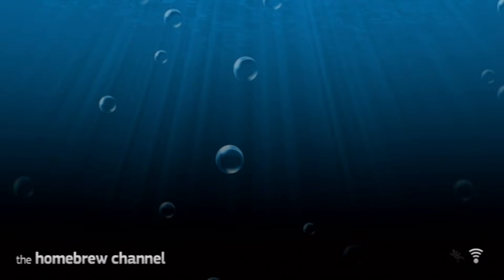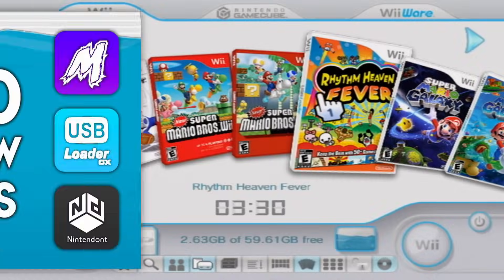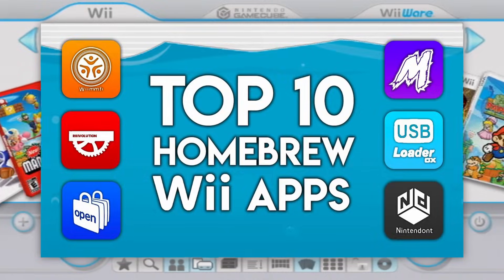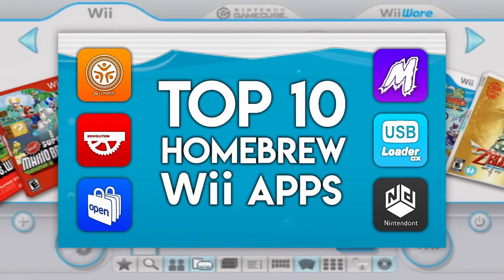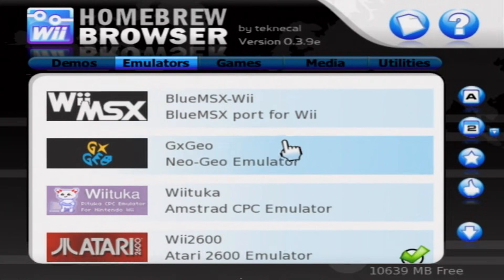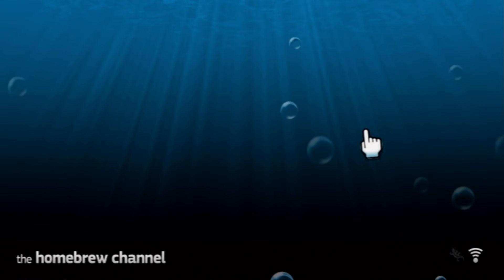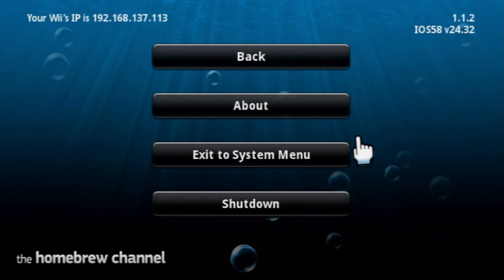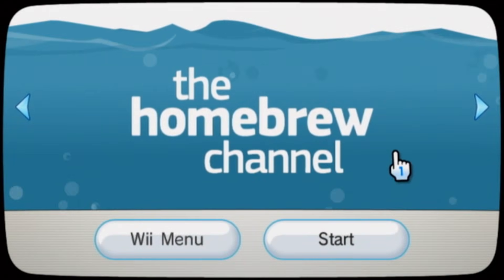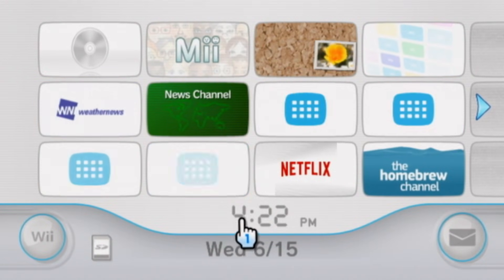Now you should be in the Homebrew Channel. If it is empty, don't worry, as the Homebrew Channel is empty by default and does not come with pre-loaded apps. For app suggestions, I recommend checking out my video of my Top 10 Essential Wii Homebrew Apps. I definitely recommend getting the OpenShop Channel version of the Homebrew Browser, as it is a very useful application and will make downloading apps really easy. You can press the Home button on your Wii Remote and either shut down your console or boot to the Wii Menu. If you proceed to the Wii Menu, you should have a brand new channel called the Homebrew Channel, which is how you easily access it.